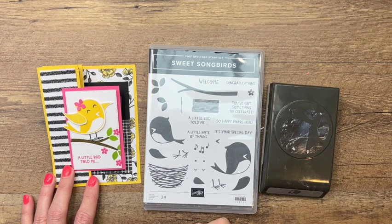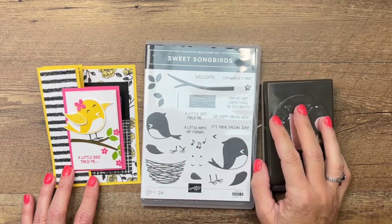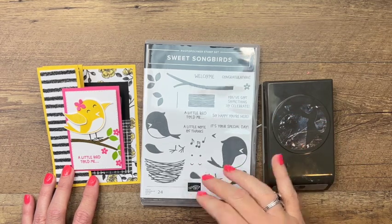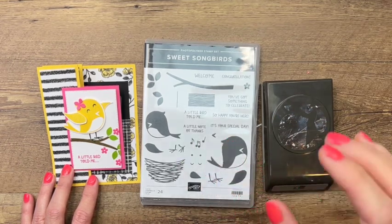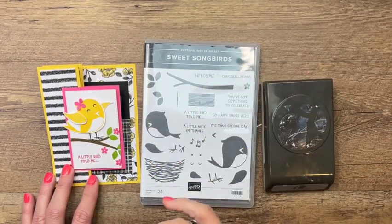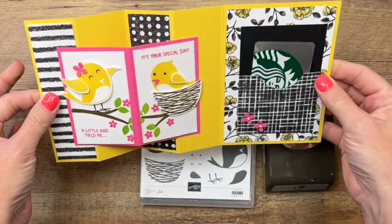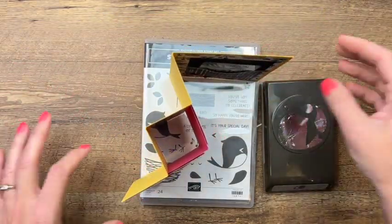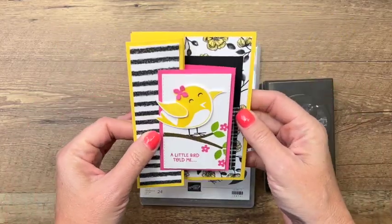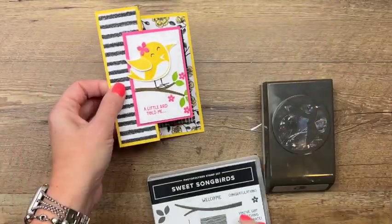Hey everybody, Erica Sirwin here from Pink Becker Designs. This week I'm focusing on the Sweet Songbirds bundle from the brand new 2022-2023 annual catalog from Stampin' Up. This is a fun bundle with a punch — we all love a punch. We're going to make a fun fold that holds a gift card and sits up on a shelf. I found this design from Terry Gain, so thank you Terry!